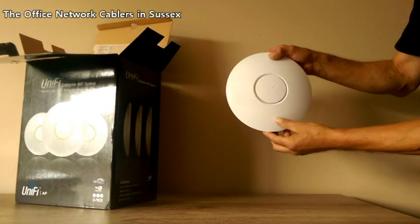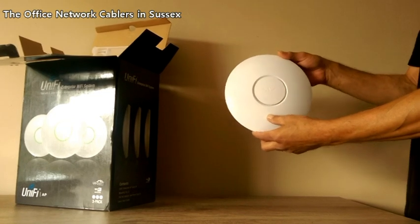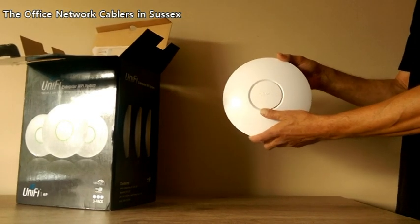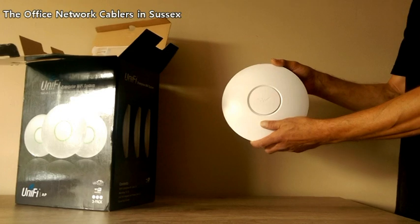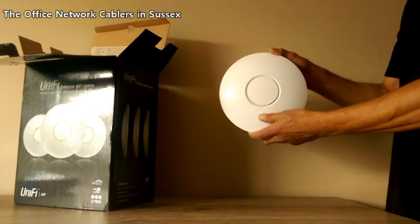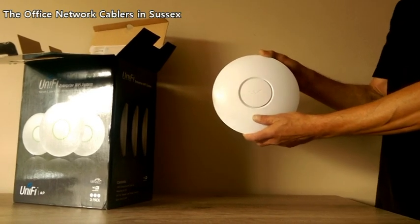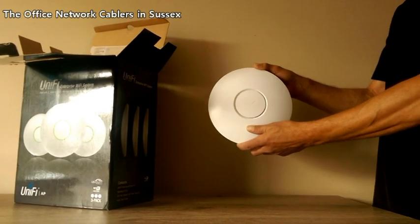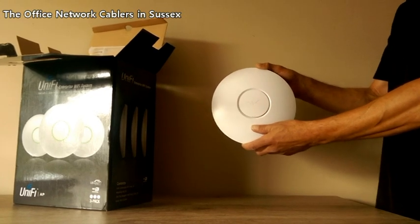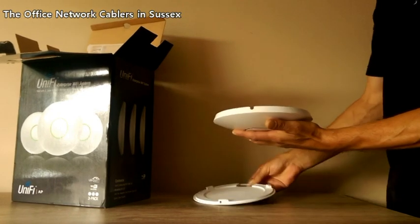The difference between these access points and more traditional access points with aerials is that these access points are omnidirectional. They are very strong and very powerful, and unlike older points they can handle up to 200 users per point. The more traditional access points can only handle a maximum of 64 users or devices, and in this day and age that is very important.